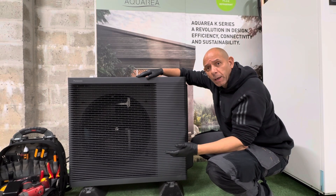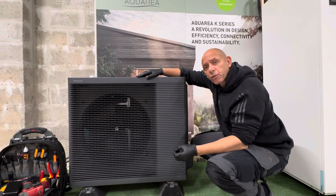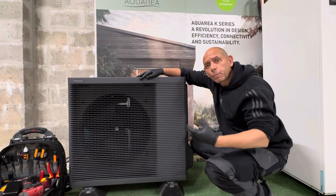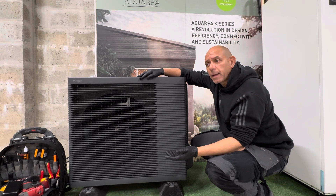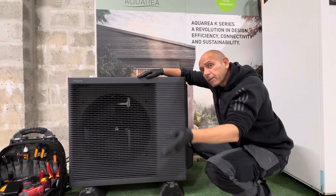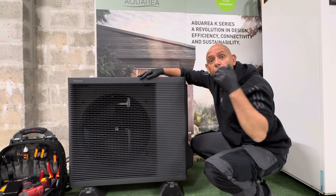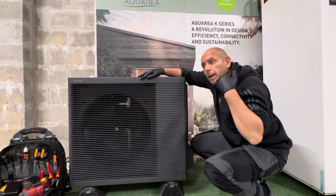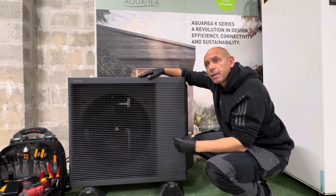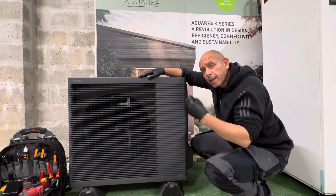With the bi-block option, you'd have the wall-mounted bi-block which contains the hydraulics, plus a Panasonic Aquaria hot water cylinder — either the 200 litre or the 300 litre. However, we have had clients who want a larger cylinder. In that instance, it has to be the K-Series with the bi-block and a third-party cylinder, such as a 400 litre. So you can go beyond the 300 litre Panasonic Aquaria cylinder — it just has to be third party, but it works exceptionally well. Just make sure it has a large coil inside the tank so you get high gain and high efficiency.